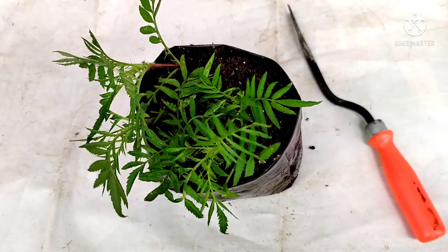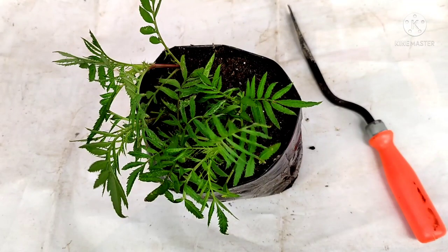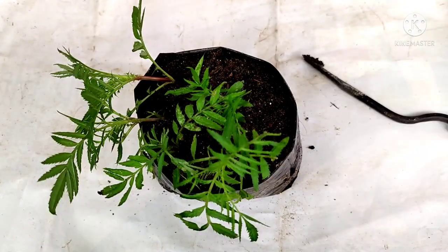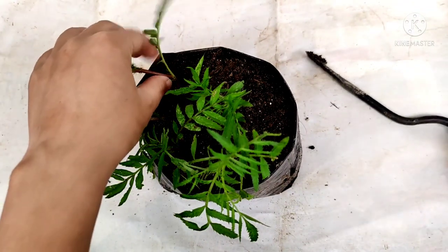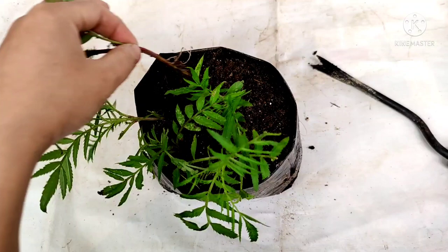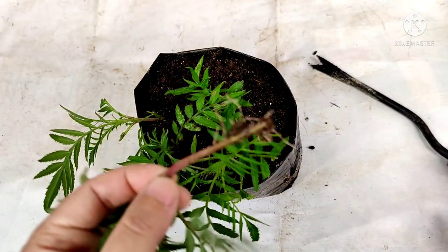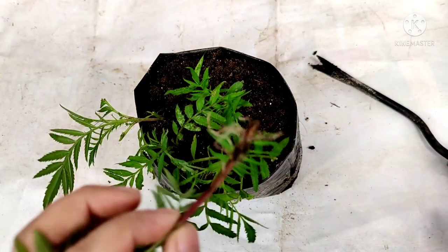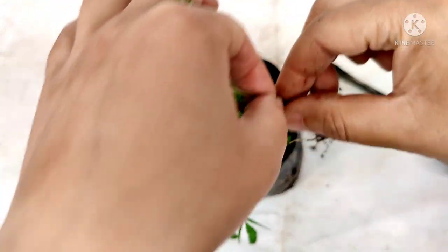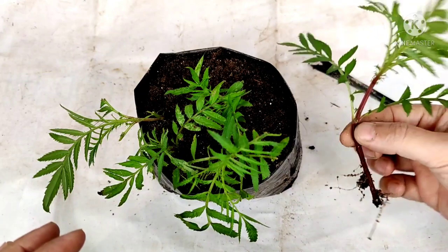Hello friends, welcome back. Today after 12 days I am going to give you the update of the marigold cuttings. I am going to check my marigold cutting — I can easily pull this. Today is exactly 12 days and you can see the root has come.